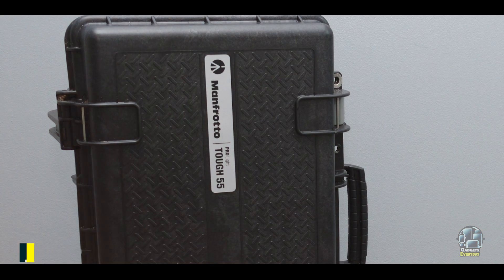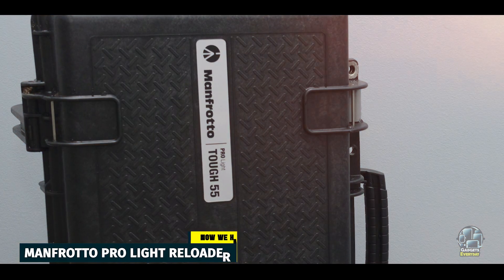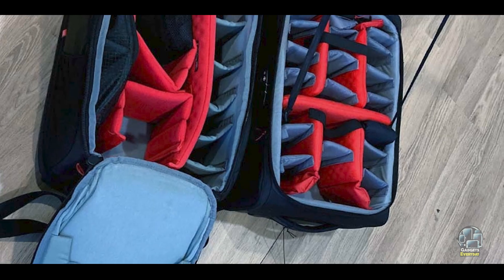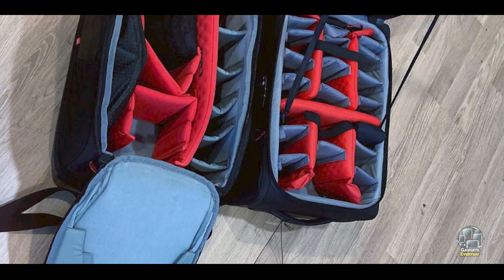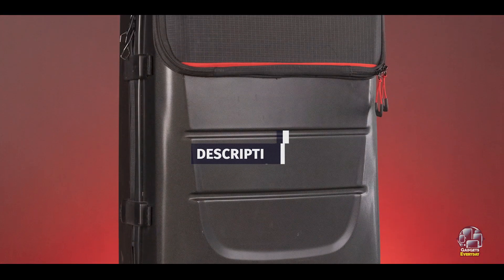Kicking off our list at Number 1, the Manfrotto Pro Light Reloader. The Manfrotto Pro Light Reloader is a professional-grade camera backpack designed for photographers who need maximum protection and organization for their gear. It's ideal for travel and studio photographers carrying extensive equipment.